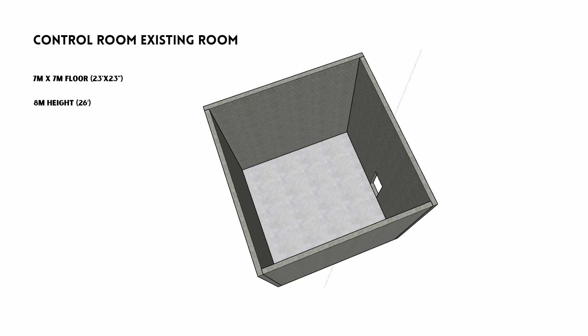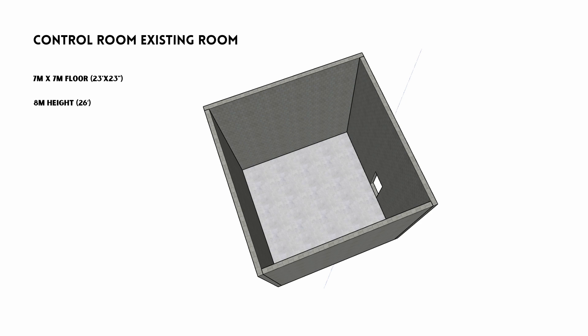In this case, it was a great site selection — already in an existing building, on about the seventh floor, in an entire massive concrete room. As you can see in this diagram, the existing structure of just the control room was about seven meters by seven meters, which comes out to 23 feet by 23 feet. The ceiling height was eight meters, roughly 26 feet. This is a massive space, something unheard of in the home studio recording market. The walls were masonry, the floor was a concrete slab, and the ceiling was concrete — already a great isolation shell to begin with.